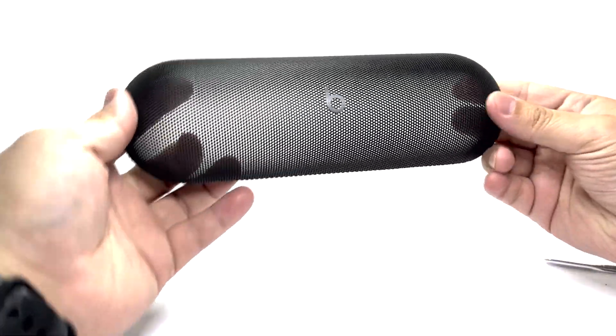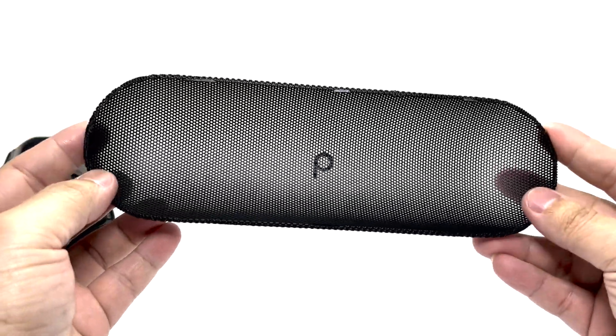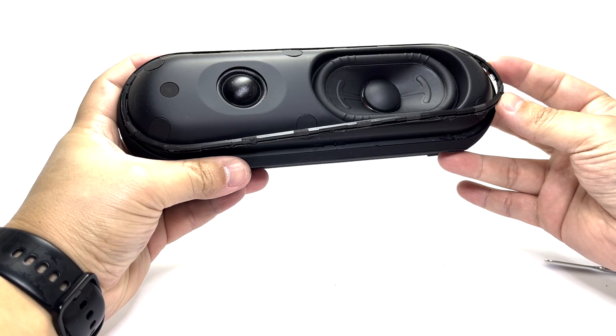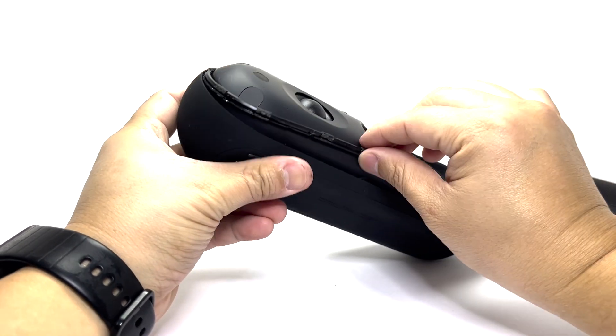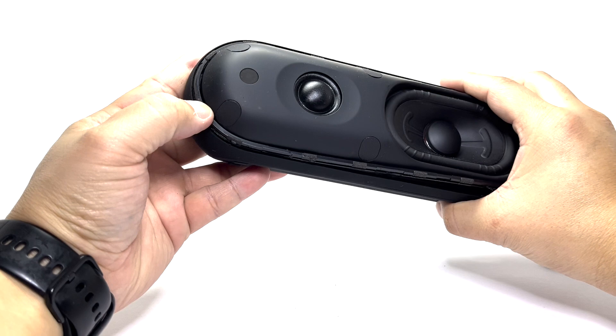This is a nice metal grill with the Beats logo in the center. One thing to keep in mind is that there is a plastic ring that attaches the metal grill to the enclosure. This needs to be taken off and reattached to the grill before both parts can be reinserted back onto the speaker. I will leave it alone for now.